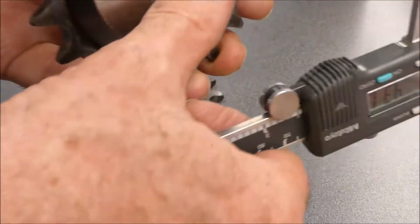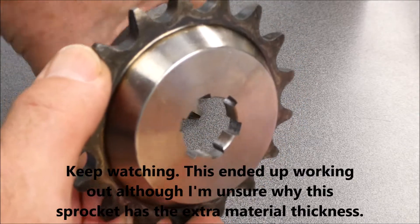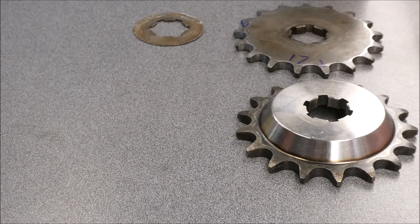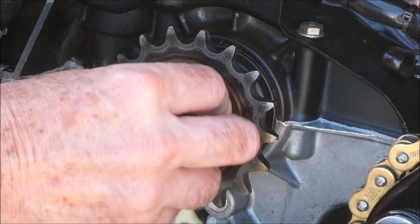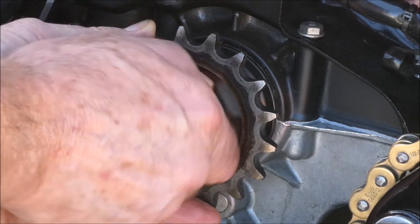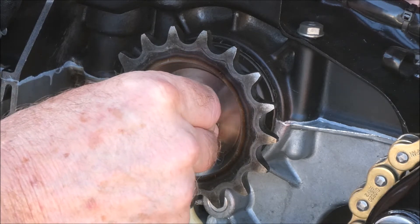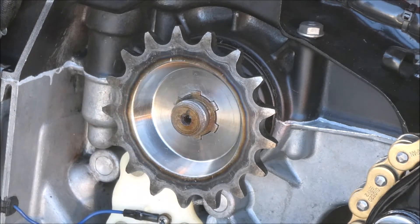This surface right here definitely needs to be machined down — you might even be able to see the difference. That's not what I wanted to have happen today. I'm going to temporarily put this on so I can at least do some final measurements on the chain alignment, and I can get the rear hub out of that rear wheel and give it to my brother Julian to machine down. Actually, I take it back — it is thicker, but there's a lot of play here. If I pull this up, I can get the locking tab on there. That's good news.